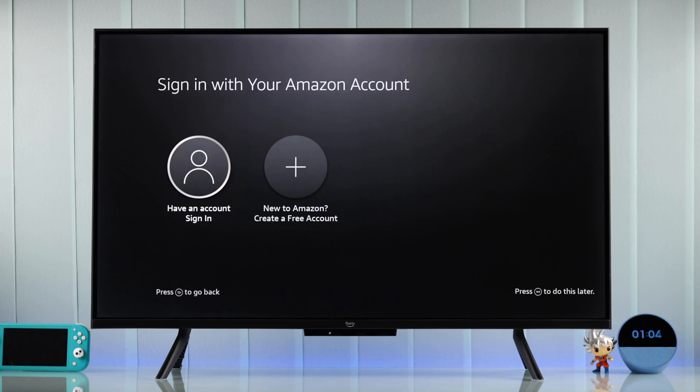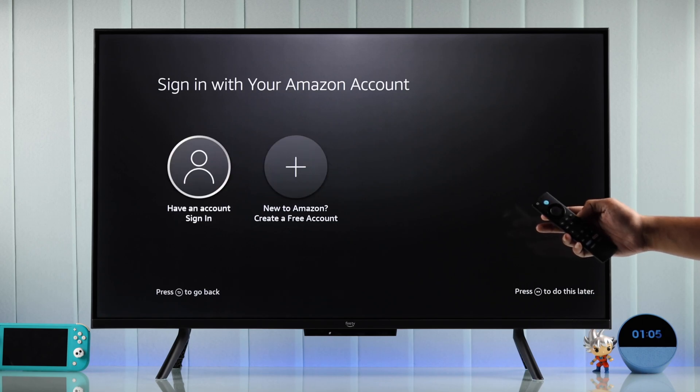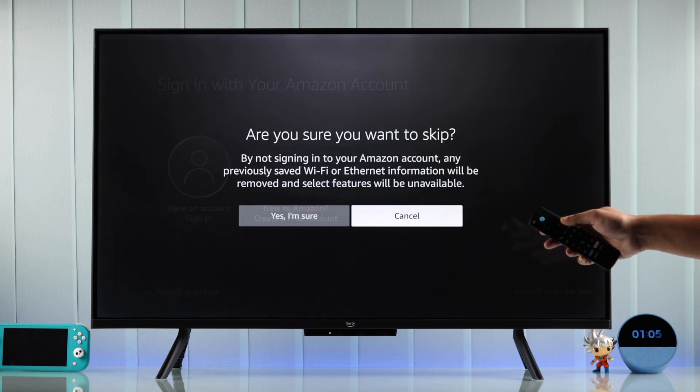Next comes the most important step, which is linking your Amazon account to your Amazon Fire TV. If you have an account, then select the first option, or you can also select Create a Free Account. You can also skip this step by pressing the Forwards button.